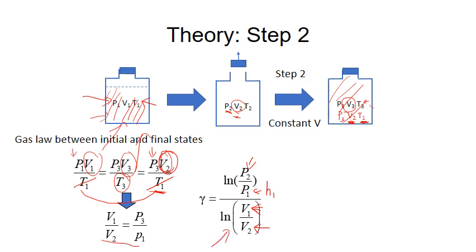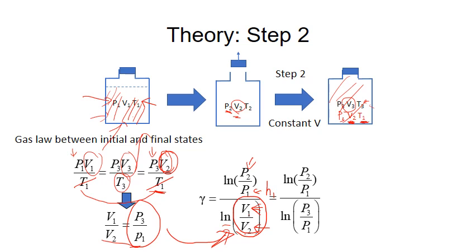Now in the equation for calculating heat capacity, the denominator contains ln(V1/V2), which can be replaced by ln(P3/P1). So the final equation to calculate γ is: γ = ln(P2/P1) / ln(P3/P1), or equivalently, (ln P2 − ln P1) / (ln P3 − ln P1). Everything is in terms of pressure. P2 is atmosphere, P1 is the initial pressure measured by H1, and P3 is the final pressure measured by H3.